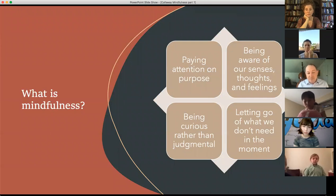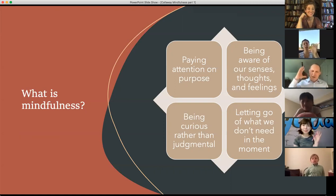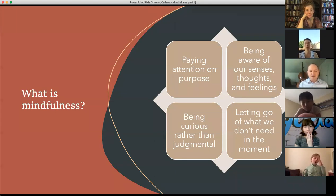We become aware of our thoughts — what's going on in my head? If I'm going to play something really well, what kinds of thoughts are going to be more helpful to me? And then our feelings, which are really important: how do I feel at this moment, and what does this feeling tell me about the way I might play my instrument? We also learn to be curious rather than judgmental. Musicians are very judgmental about what they do. In mindfulness, we pause before we judge and say: can I look at this with curiosity? Because sometimes we judge ourselves and our playing so harshly that it becomes very hard to actually play.